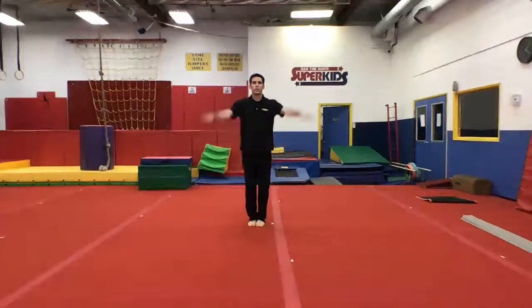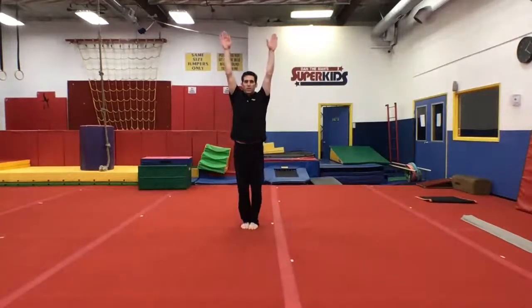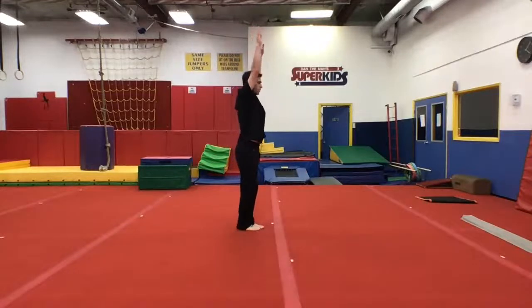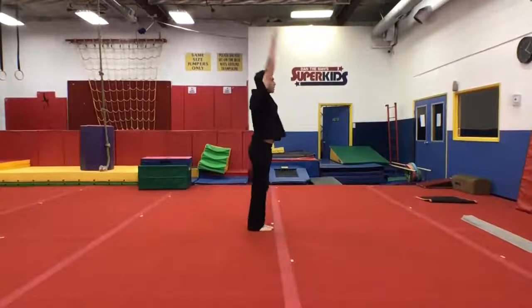Tuck jumps, ready — swing your arms, tuck, freeze, finish. Again. Good, good.